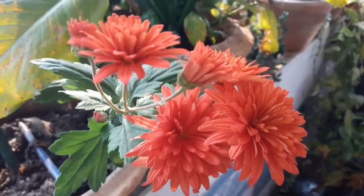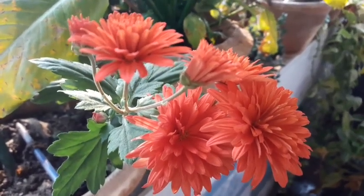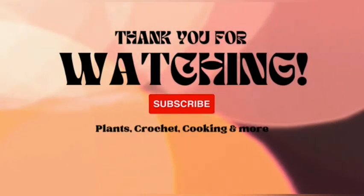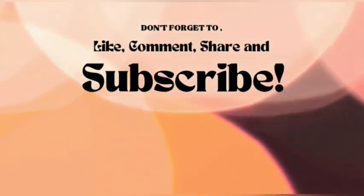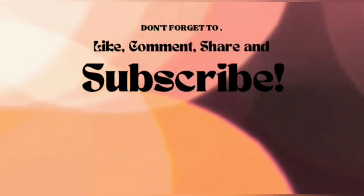Thank you friends for staying till the end! If you liked the video, do give a thumbs up and share it with your friends and family. If you are new to our channel, do consider subscribing and stay tuned for more interesting videos. Till we meet again — be happy, be safe, keep smiling. Bye!